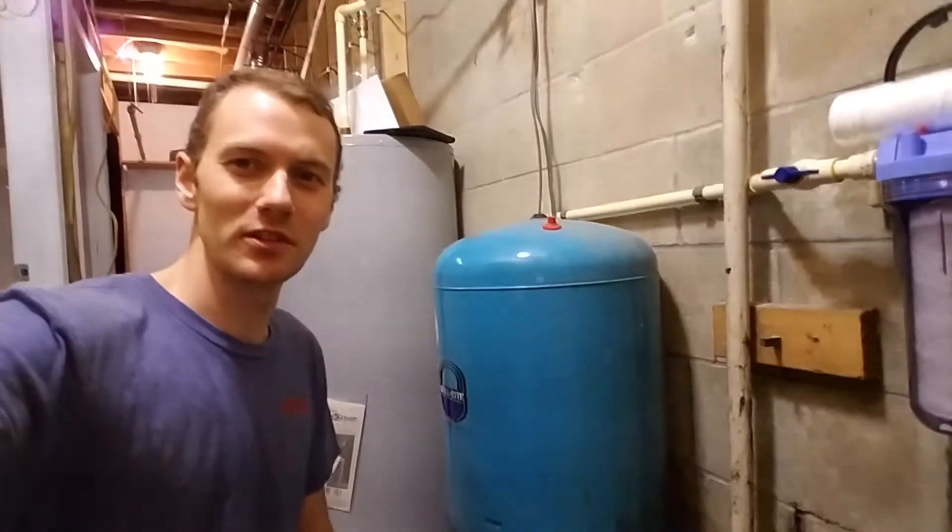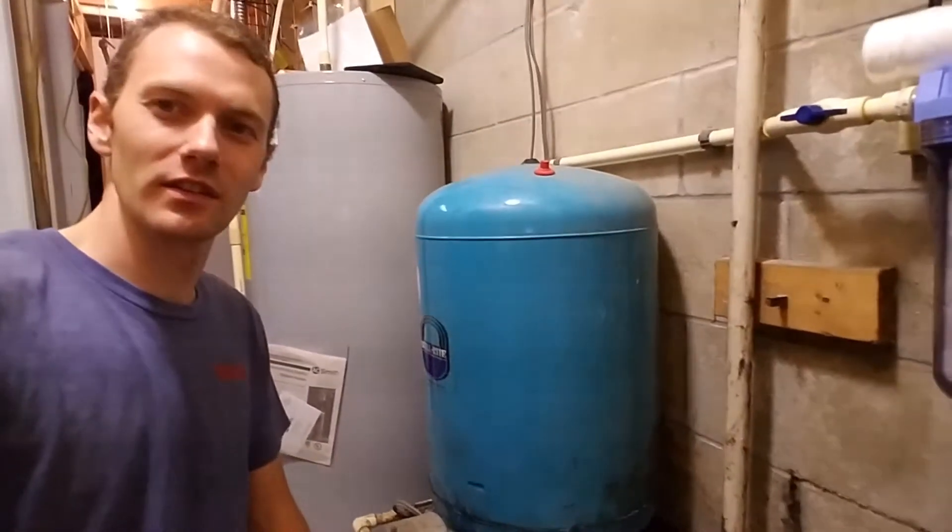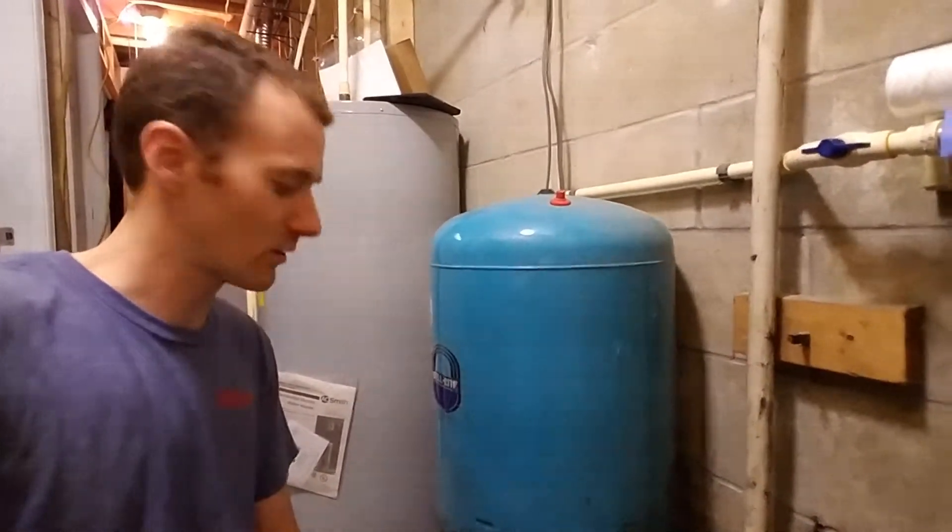Hello, this is William from Negley's Clean Water. So today I was putting in a filter and UV light over here. There's some bacteria in the water, so we put that in to keep the water clean and everyone healthy.